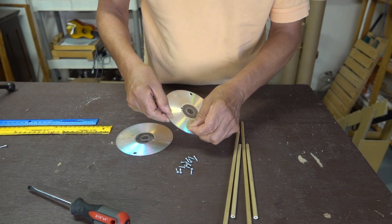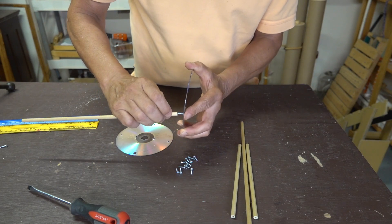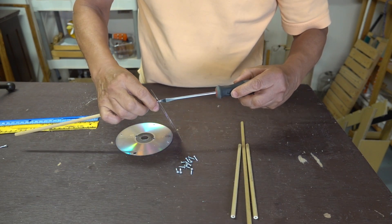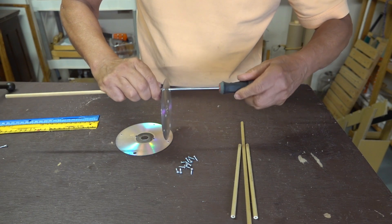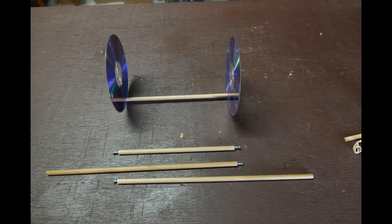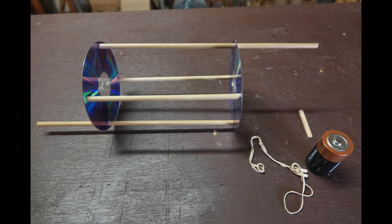Now let's start the assembly. The screw is going to go through the CD and simply add the dowel rod to the opposite side of it. I'll hold the dowel rod and use a screwdriver to tighten it. You can now add the second CD to the opposite side and then repeat the process using the second dowel.